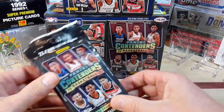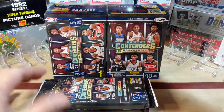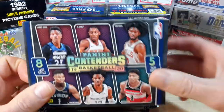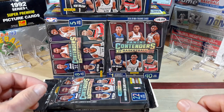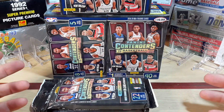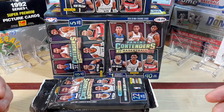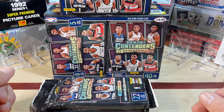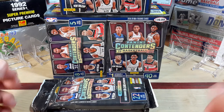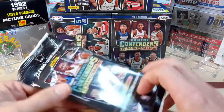I bought a couple of the little value packs and then I bought three of the blasters. I thought we'd rip into them on the channel and take a look. I've been looking at them online and it seemed like the prices of these cards are going up as well, and it's strictly due to the rookie class — it's hot on the market. Everybody's searching for Ja Morant, Colby White, RJ Barrett, Zion, Culver, Rui, PJ Washington — all the good little rookies out of the series.